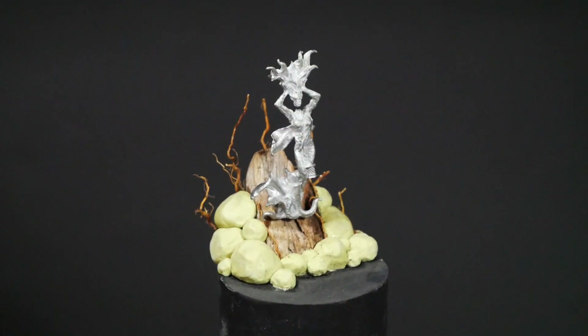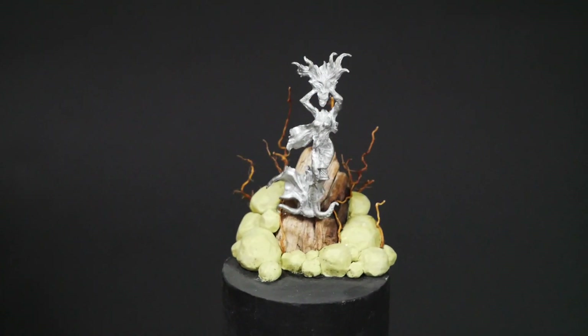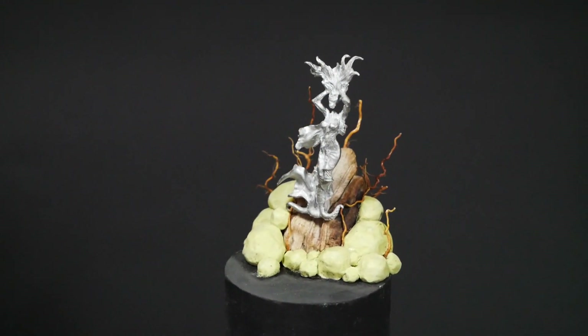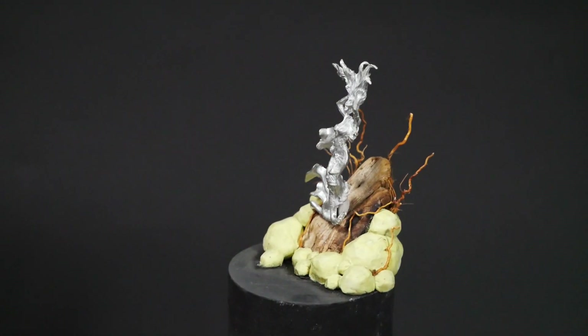This is from an old, out-of-print line of miniatures — the game Confrontation by Rackham Miniatures. I've got a nice collection. I love these models. I'm working on the Banshee today. I want to make a very dark, kind of haunting scene. Something extra spooky.